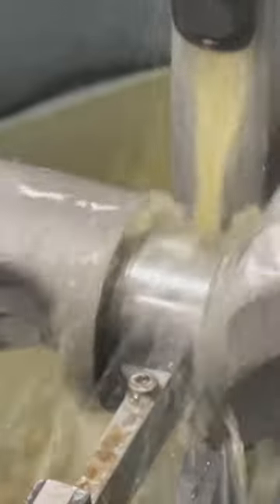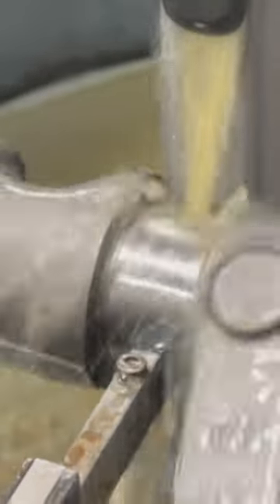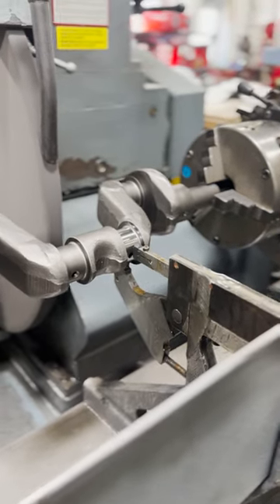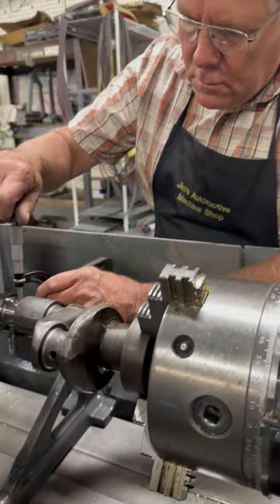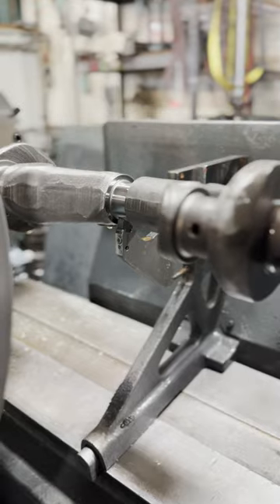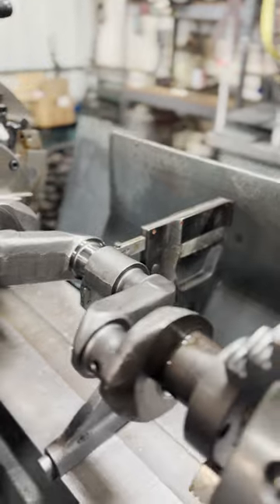As the grinding wheel first makes contact with the journal, the remaining dark spots show the wear from this engine's previous life cycle. Once the journal is completely shiny, indicating that the wear has been cleaned up, we'll stop a moment to take a quick measurement. After a bit of math, we can see that we need to take an additional five thousandths and three tenths off the diameter of the journal to hit our desired size tolerance.